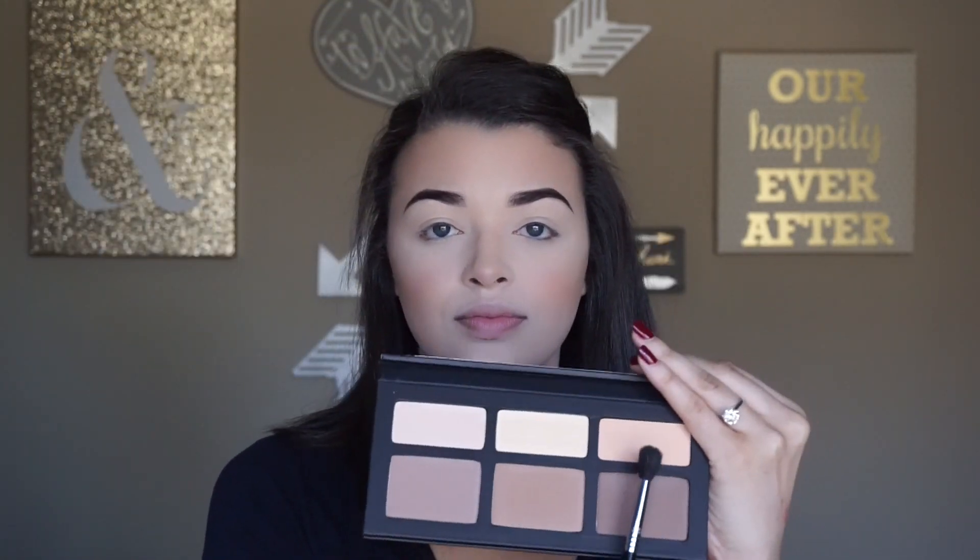Now moving on to the eyes, I'm going to be using the oh so famous Morphe 35O palette. It was just in stock not too long ago but it might already be sold out again because it's so beautiful. Since the shades are not named, I'm just going to point to them as I go.